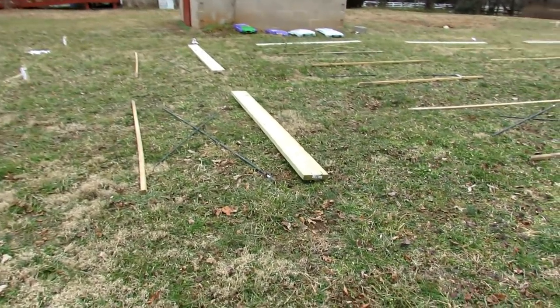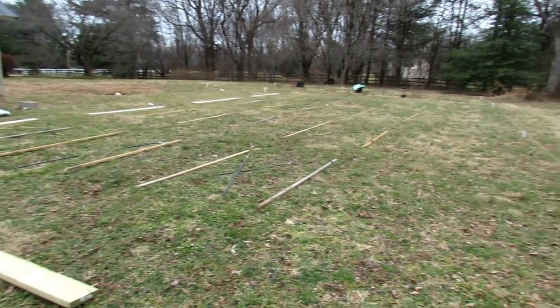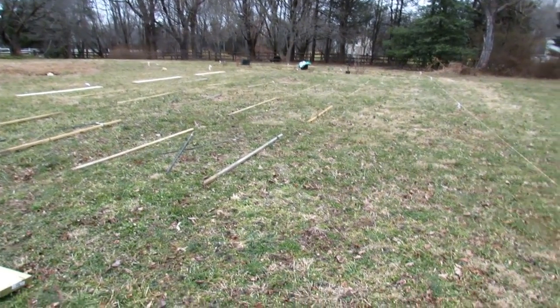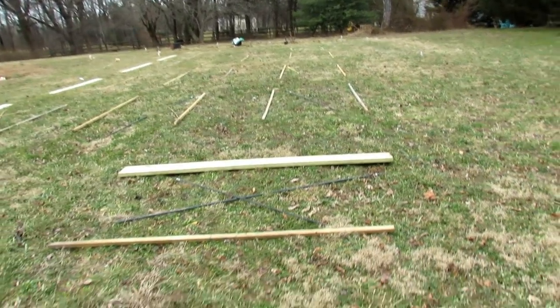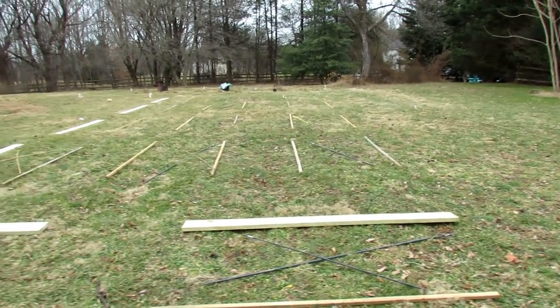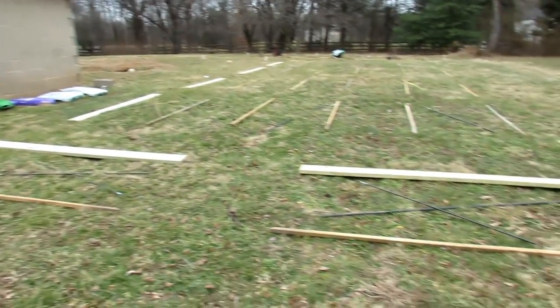It'll be plenty to get started. I do recommend tracking the sun, because this space was selected because it gets the most sun throughout different points of the day. I'm going to put a gate right on this side too, so that I can come in from this way. You can see we've got the raised beds, walking space, beds, walking space, beds.